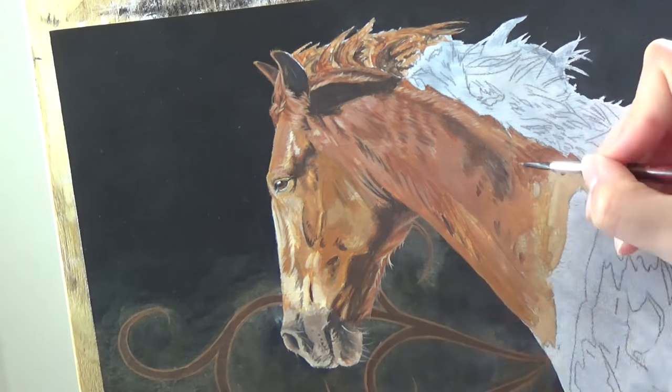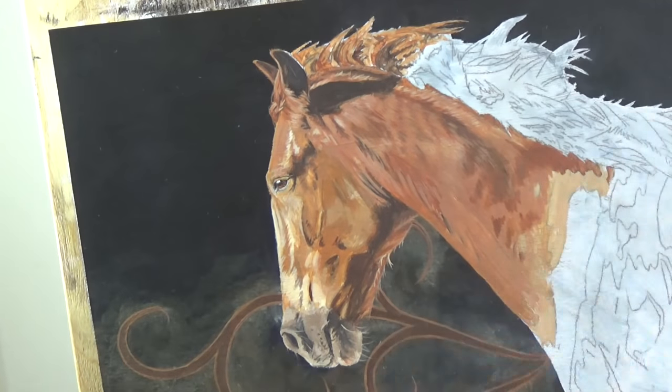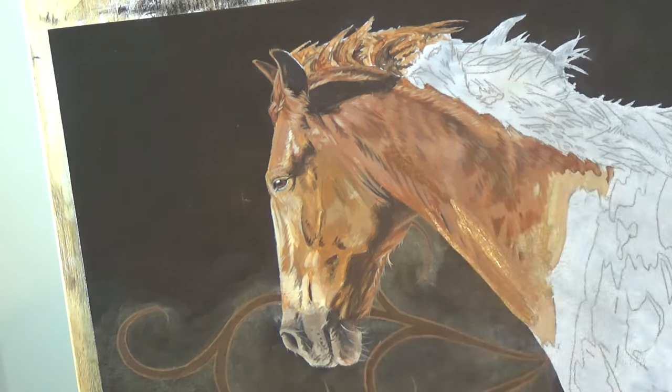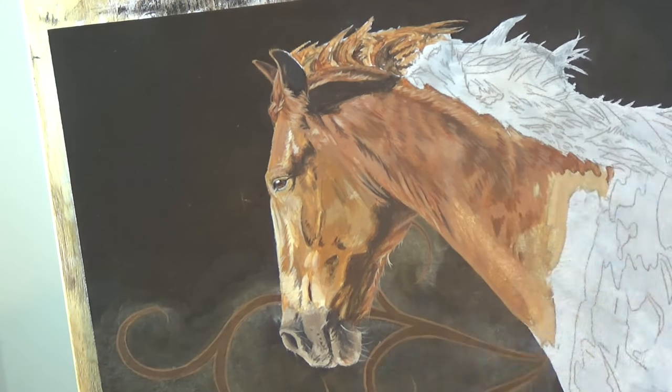At this point, I'm mostly looking to get my light and dark values correct. While I want my colours to be close, if they're a little off, then I can go back later and shift the colours using glazes. The horse is in a very strong, interesting light and I want to make sure that my contrast is strong on this piece.